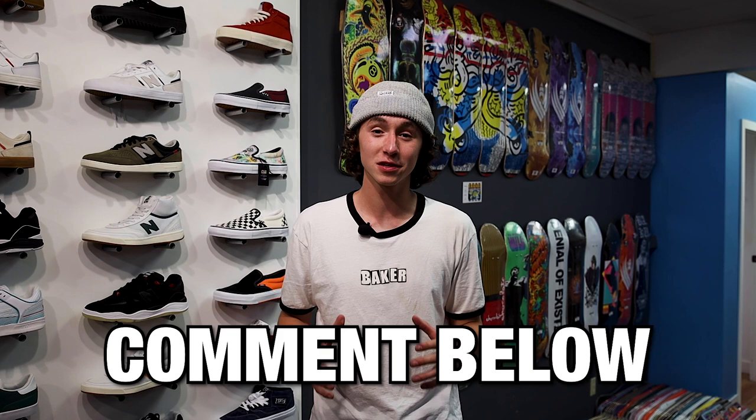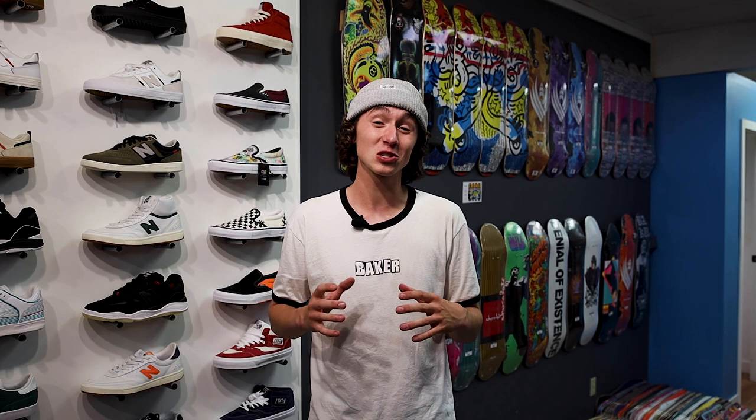Levi Switzer here. We love hearing your feedback on this stuff, so if you got a pair of wheels yourself make sure you comment down below what you thought of them. If you're on social media, make sure to follow us at ShredShop or follow myself at Levi Switzer. This has been the first look at the brand new Powell Peralta dragon wheel, and stay tuned for comment of the week.